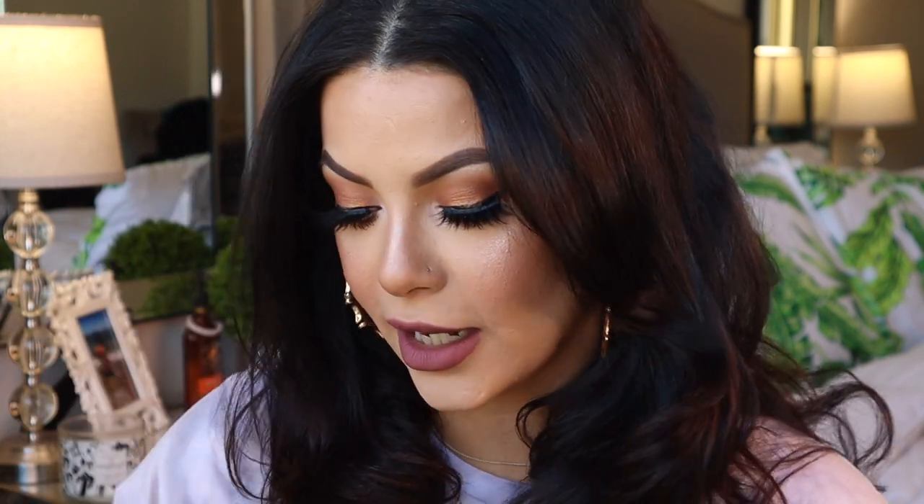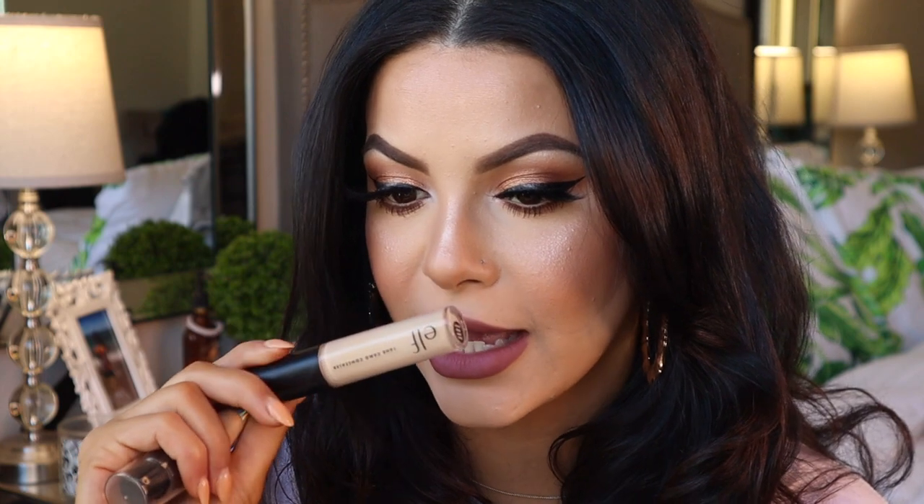I also used the elf camo concealer today and I really like that too — it really brightened up my under eyes, it's not breaking up, it doesn't look cakey. Elf is really impressing me lately. But that's it for today's video — I hope you guys enjoyed it, thank you so much for watching and I'll see you in my next video. Bye everyone.